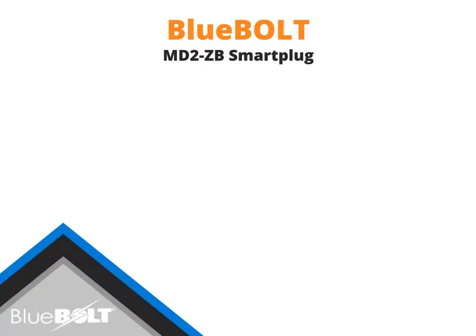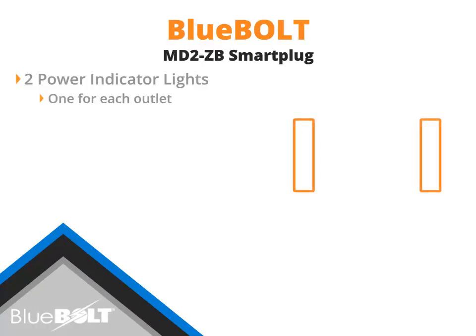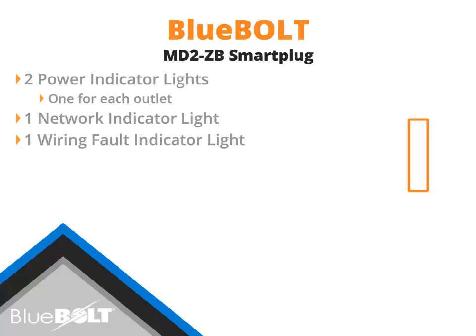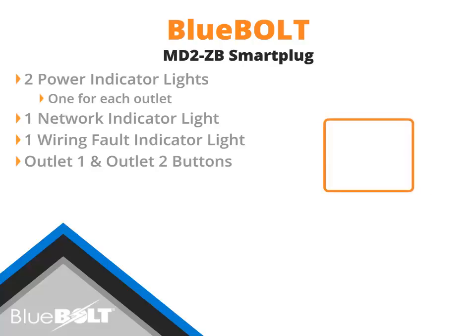The Panamax MD2-ZB smart plug features two power indicator lights to ensure that each outlet is powered on. The network demand response indicator illuminates green when assigned to a BB-ZB1 gateway and red when not assigned to a gateway. The MD2-ZB also features a wiring fault indicator light that illuminates red when connected to an improperly wired wall outlet. The Outlet 1 and Outlet 2 buttons are used to turn the outlets on and off locally, overriding Bluebolt commands, and can be pressed simultaneously to add the MD2-ZB to a BB-ZB1 gateway when wireless joining is enabled.